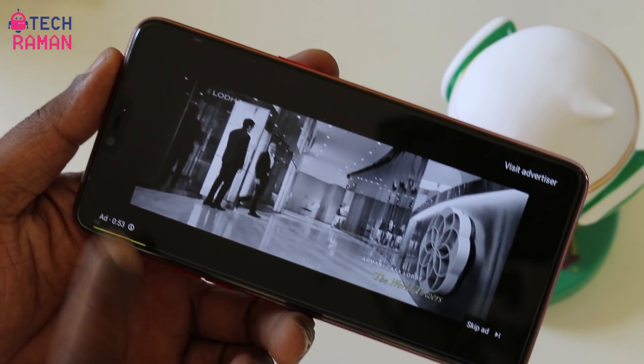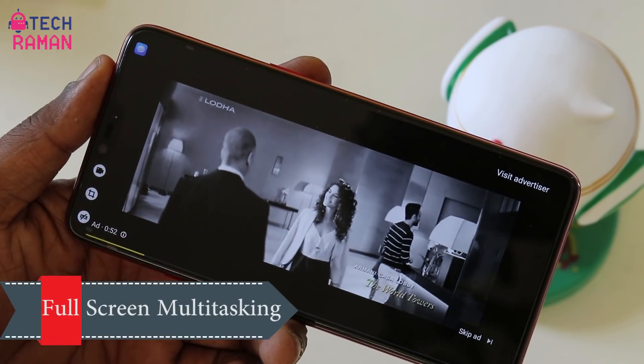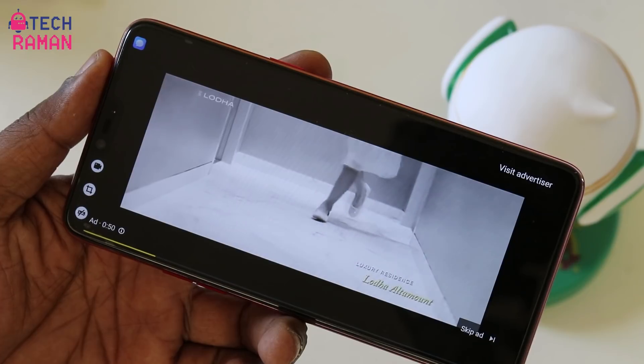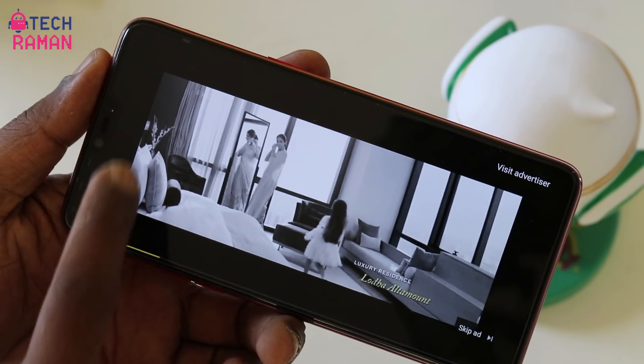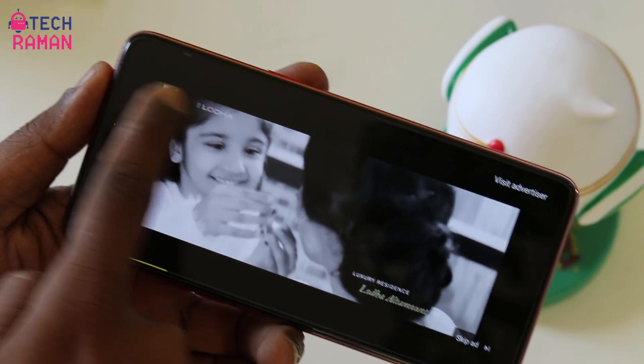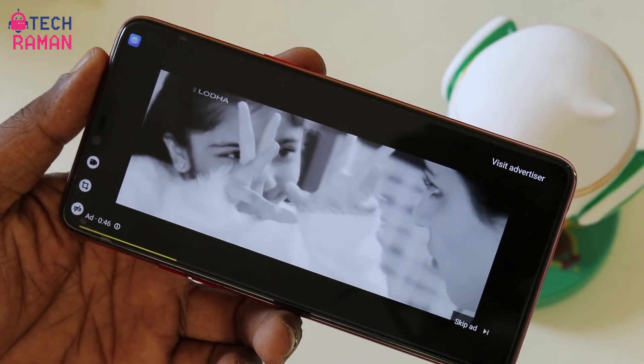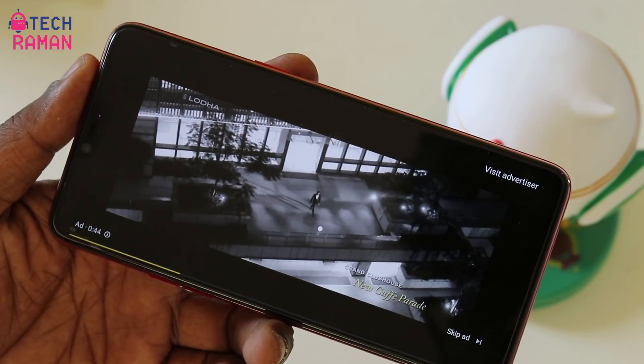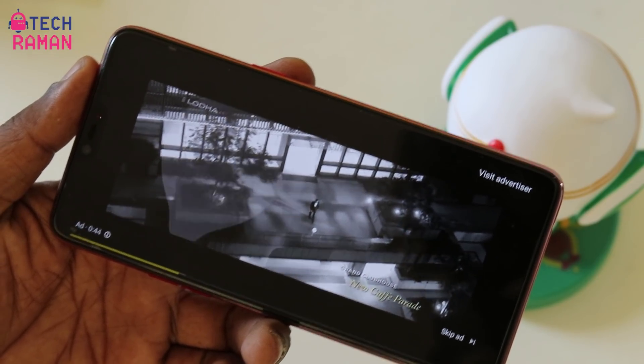There is an option called full screen multitasking. So when you are watching a movie in full screen and you want to quickly access certain apps like your messenger apps, or you want certain quick functions like record screen, screen capture, or block notifications, you can just pull from the edge on the notch area and you get the options right there.